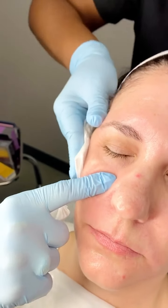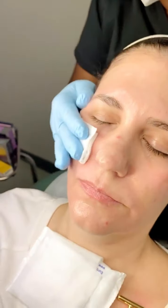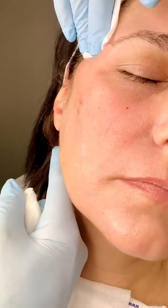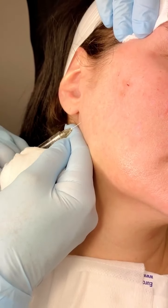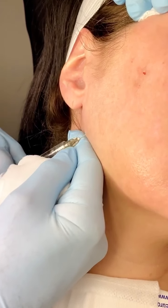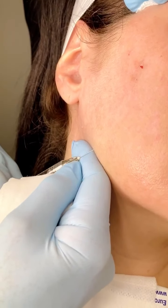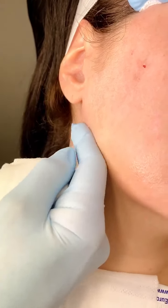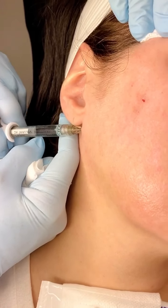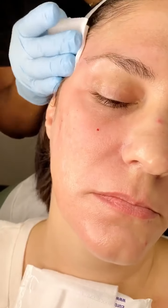Next we're going to use Voluma along the jawline. The reason I prefer Voluma here is that it's firmer and gives a little more projection and structure. We'll do struts as if to build a jawline laterally. Voluma gives a very nice result immediately and tends to look even better about six hours later. We'll also place a little here to give her more angularity to the jaw and a little more lateral projection.